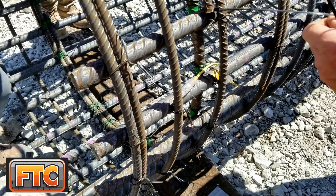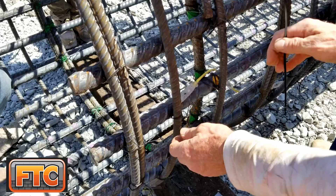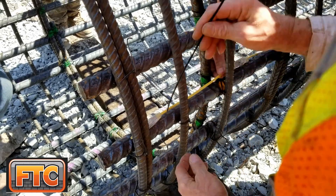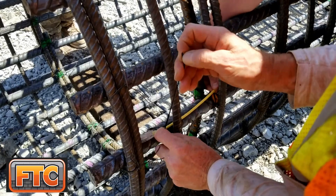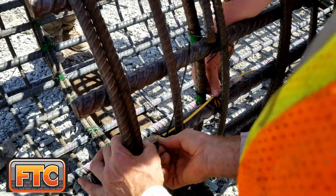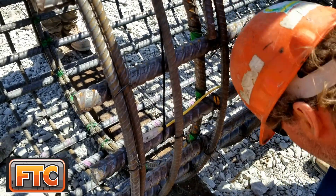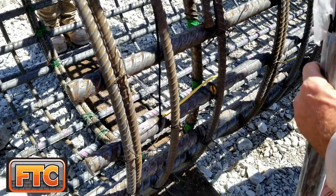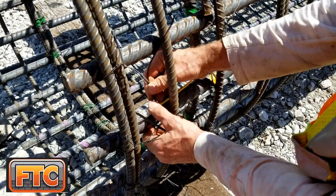With thermal integrity profiling, thermistors are spaced 12 inches along the length of a wire, and the wires are installed to the inside of the reinforcing cage much as CSL pipes would be. The wired method is the primary approach today. In the early days — when we started doing this in 2015 — we mostly used the probe method, where you'd evacuate water from the CSL pipes and use thermal probes for data collection.